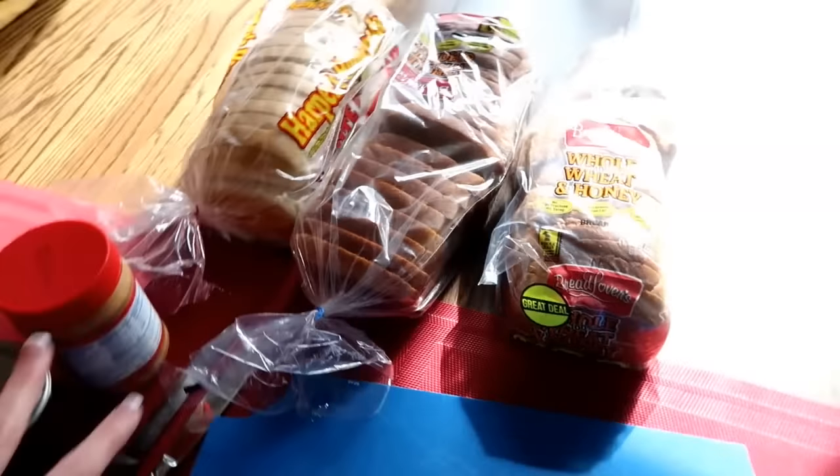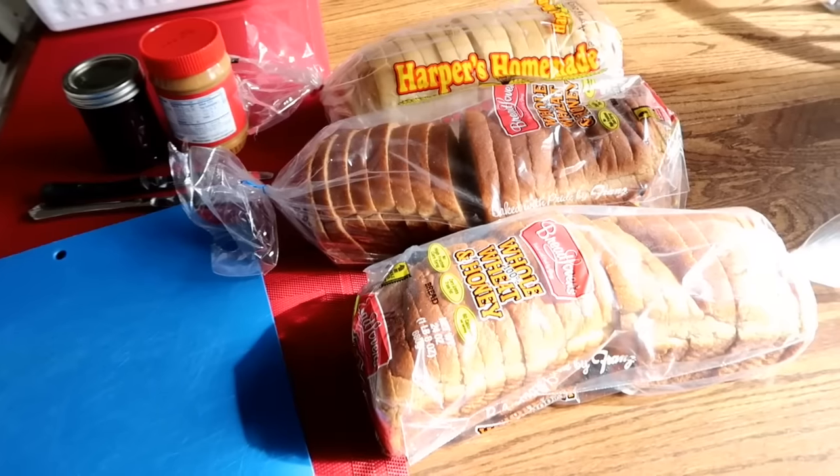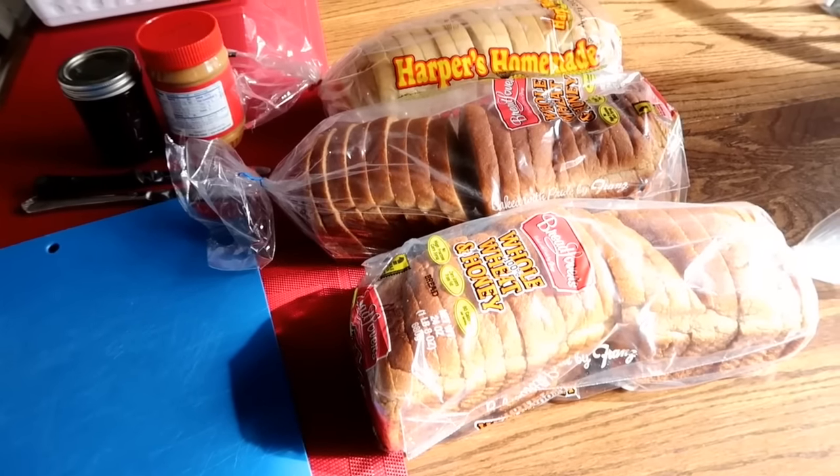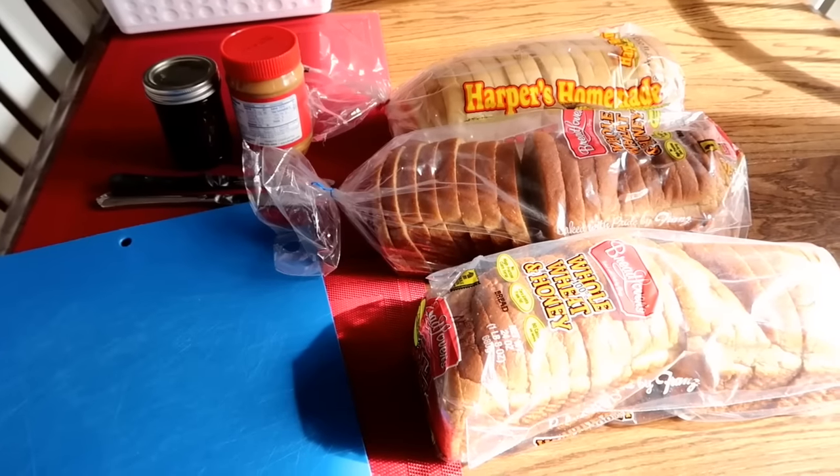These are all PB&Js that I'm going to do, and right now Boston is loving peanut butter and jelly. That's all he wants. I give him ham and he's like, eh. So he'll do peanut butter and jelly or homemade Lunchables.